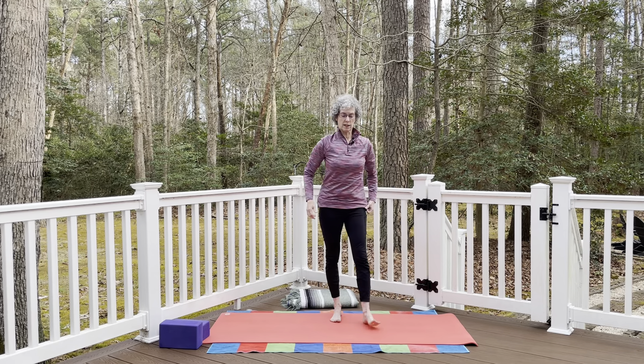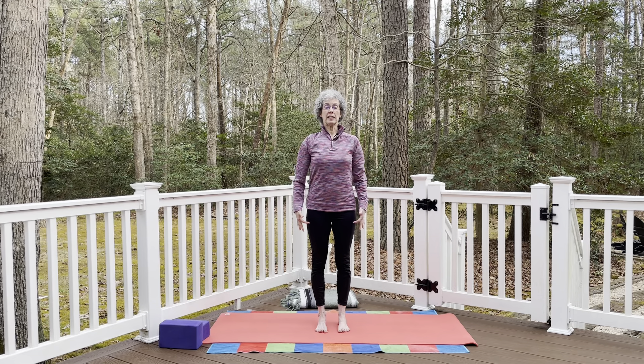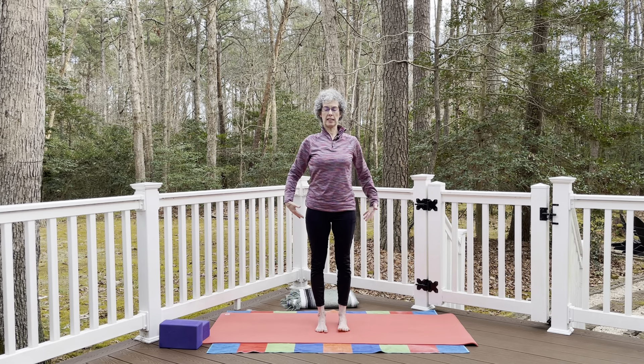Find the neutral position for the spine in mountain pose. Feet hip-distance apart, lift the inner arch of the foot, lift the kneecaps, sternum lifting, energy through the crown of the head. Shoulders sliding down the back, tailbone lengthening down, arms by your side. Inhale and exhale — find those neutral curves in the spine, with the lowest ribs drawing towards the hips.